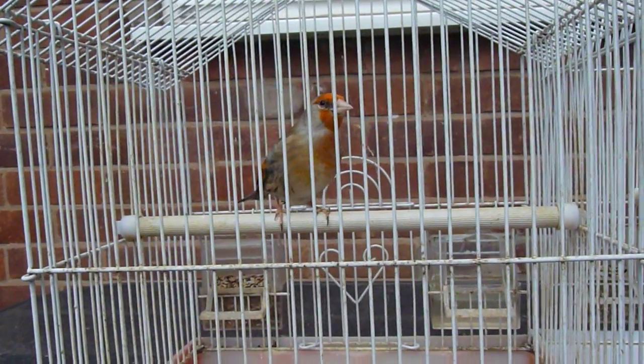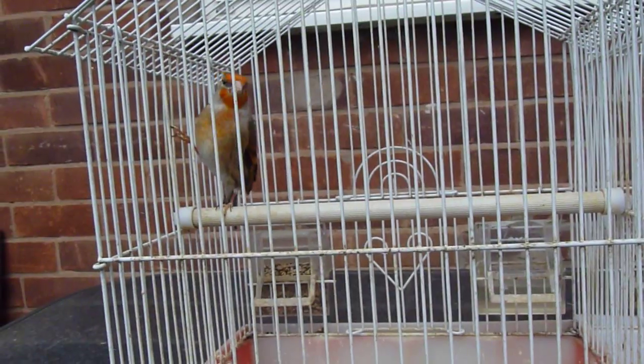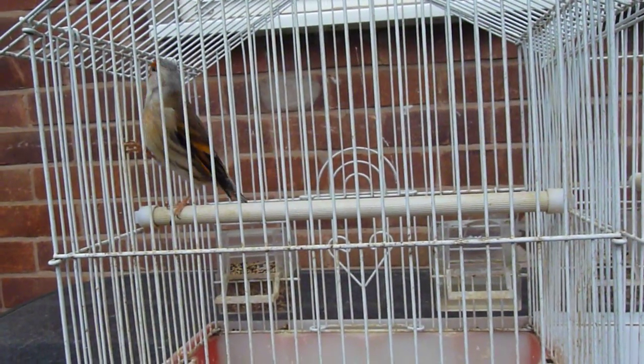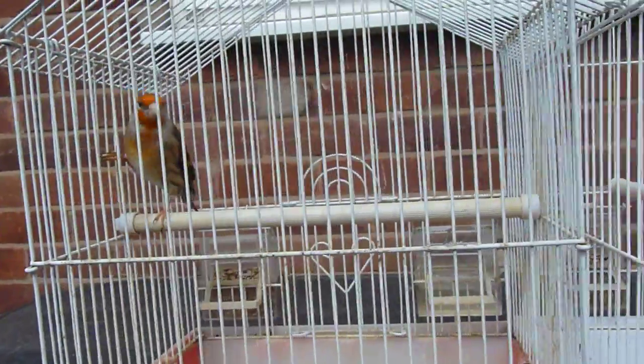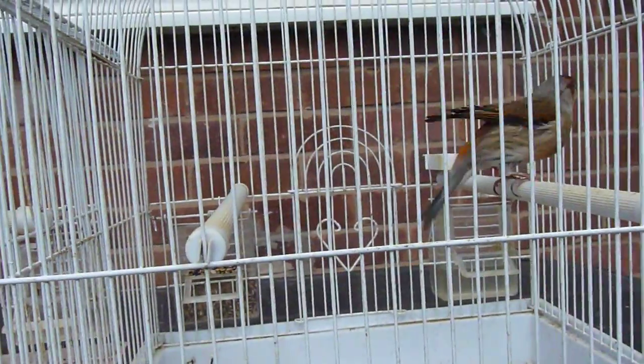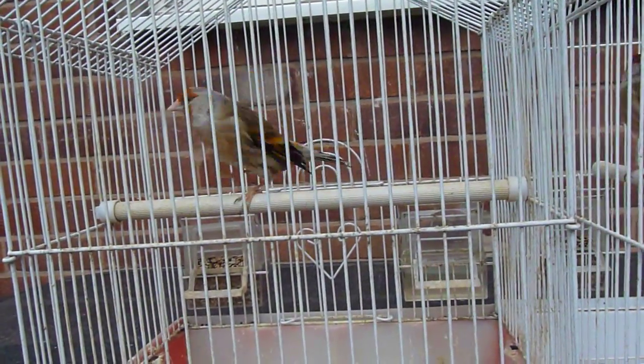Now both of these — all of my mules — I always color feed using Curafil Red. It just helps to bring out the red in the face and on the breast, but unfortunately it also turns the wing feathers orange, as you can see there.